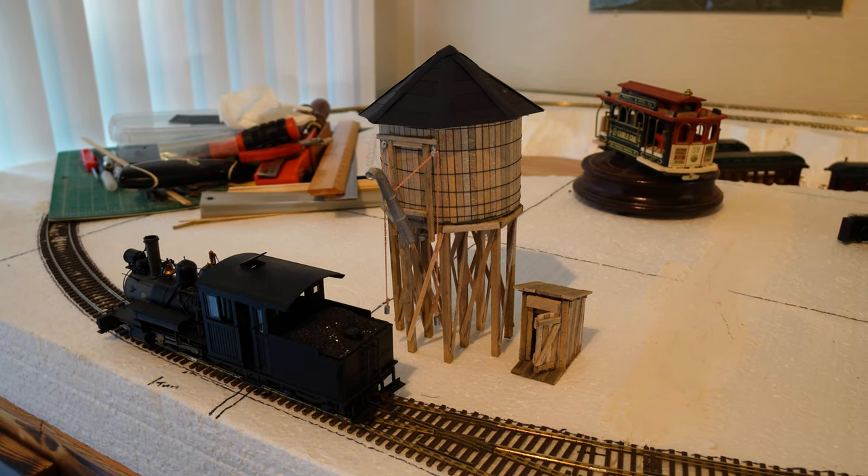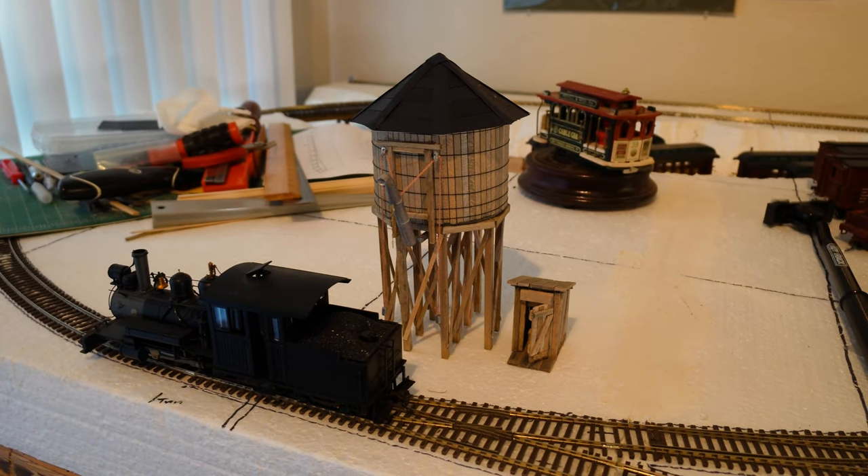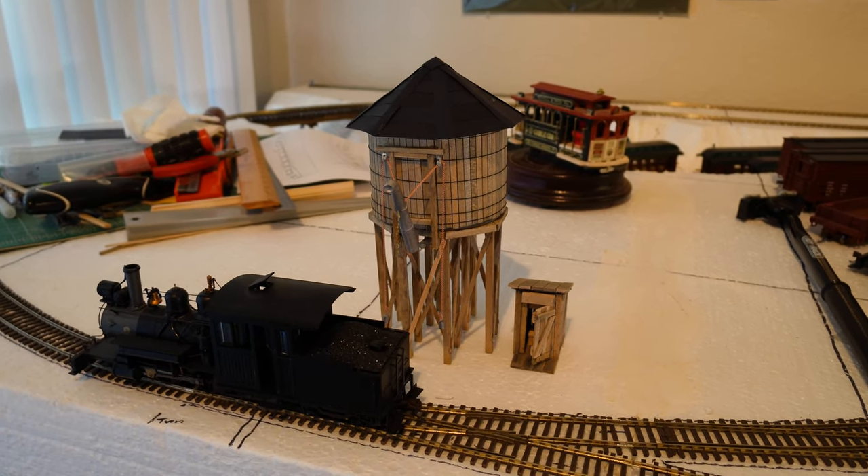Hello everyone and welcome to another update of the Tumble Rock Canyon Railroad. In this video I'm going to be showing you how I made this water tower here.